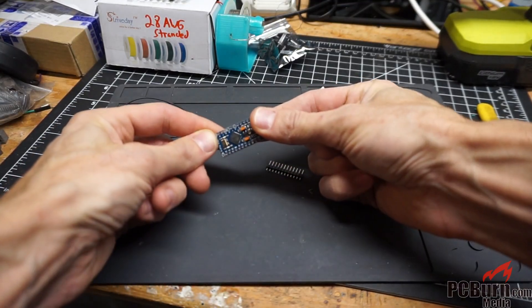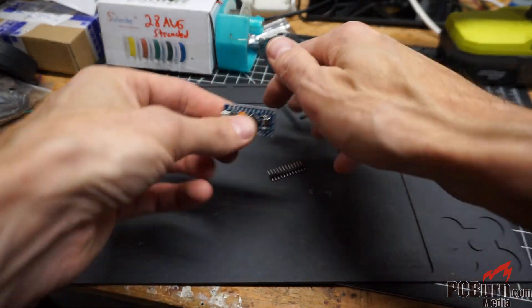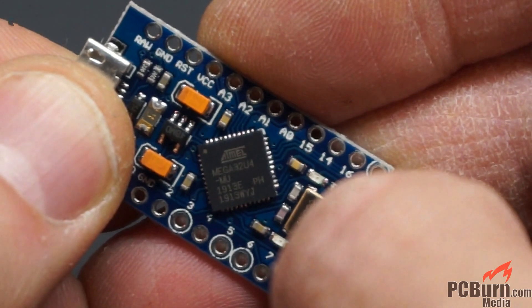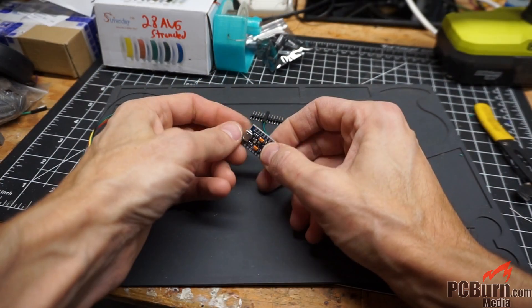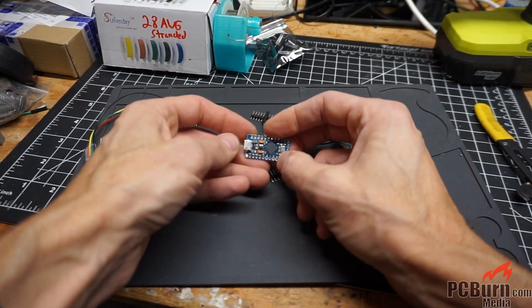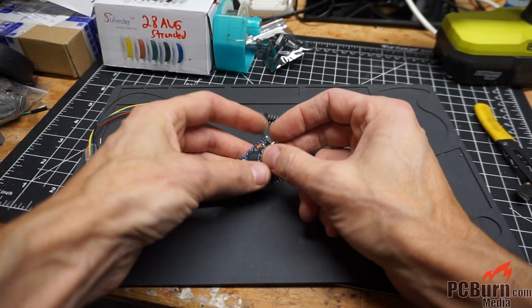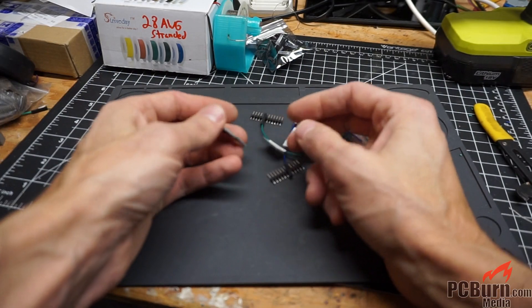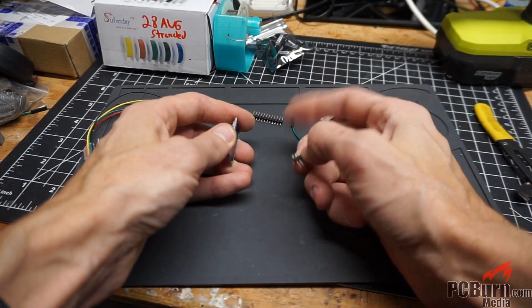So for this build I'm going to use a Pro Micro — it's got the USB support built into the chip. It's the ATmega 32U4-MU chip that's actually got the USB support built onto the chip, so you can use it for stuff like HID and other USB-specific operations. It programs a little differently, but you can still do it from the Arduino control interface. So let me get this soldered up — back in a minute.